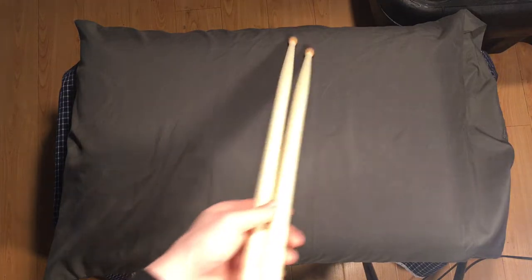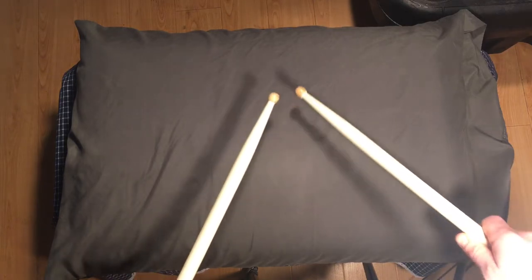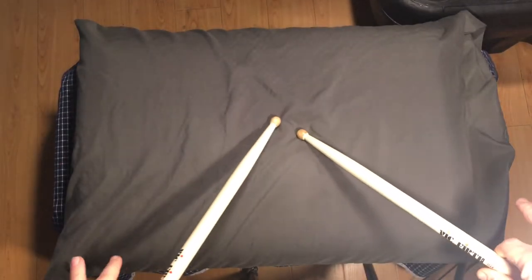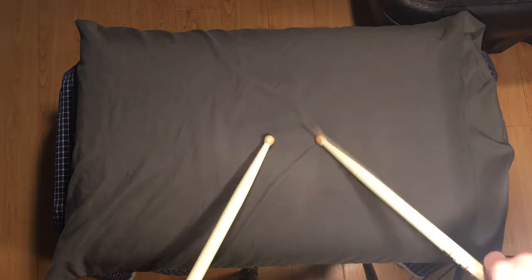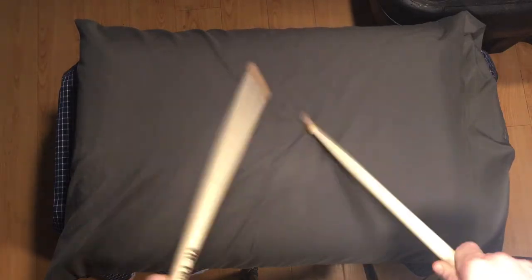This is something I was told growing up — practice on pillows, practice your double stroke. So let's see if I can do it, it's been a while. There's no bounce, very little bounce on a pillow. So you really got to use your fingers to catch that bounce.